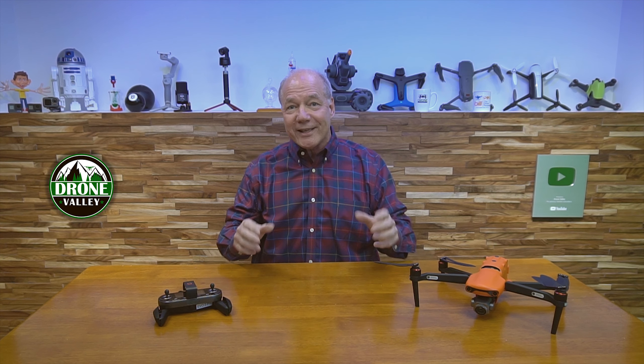Hey there drone fans, Rick here again from Drone Valley. In today's video, I'll cover a brand new feature that Autel just enabled for the Evo 2 in the latest version of their firmware. Now, I'm going to call this Time Machine, which I think is an exciting title because it's almost like you can shift your perspective in time. Autel called it pre-recorded video, which is way more boring, but essentially it's the same thing.